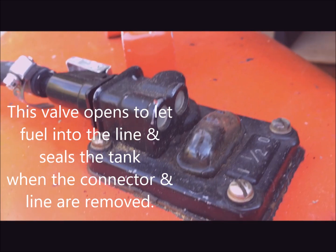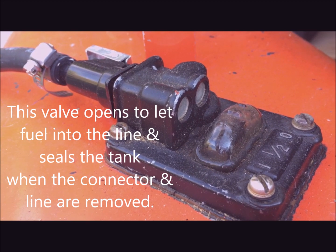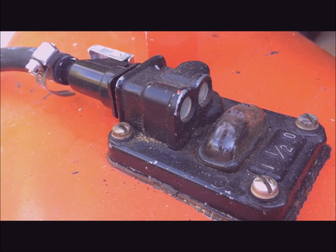What has to be done is this wedged-in plug has to be removed and the O-ring seats and so forth in this piece need to be repaired.